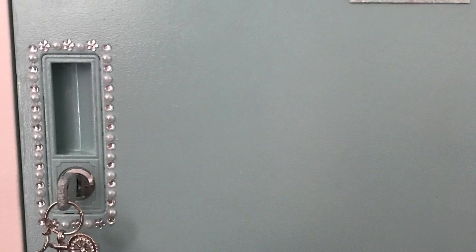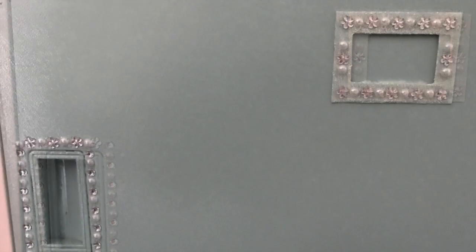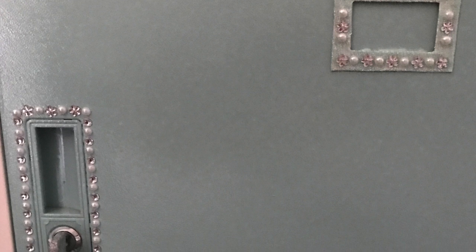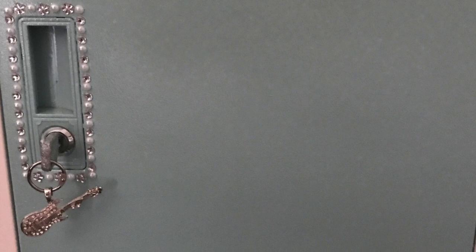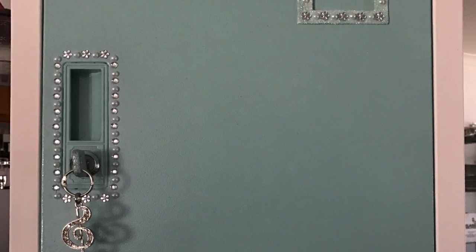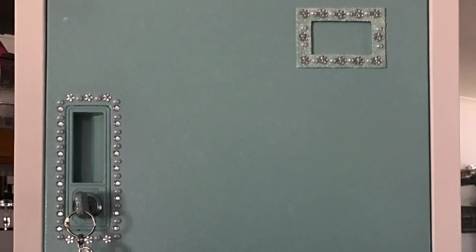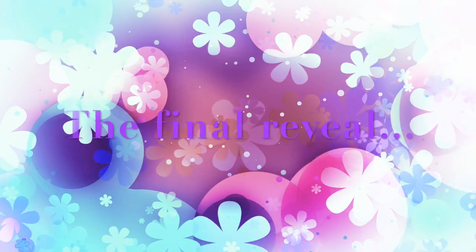I'm really happy with how the chalk paint has turned out on this metal locker — I'm quite impressed with the hardness as well. For those who are sensitive to the sound of fingernails on chalkboards, you may want to turn your speakers down, but I've done a scratch test on the back of the locker to show how hard-wearing it is. It would probably still chip with a very hard knock, as anything would. And now — the final reveal!